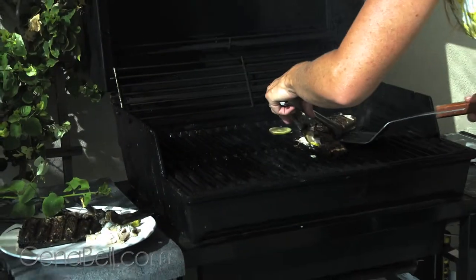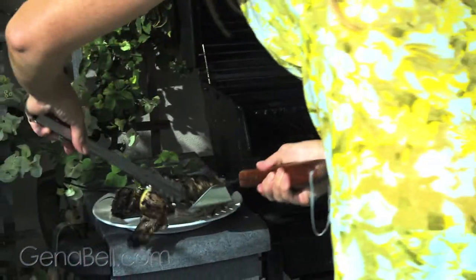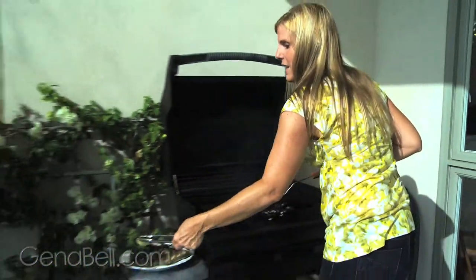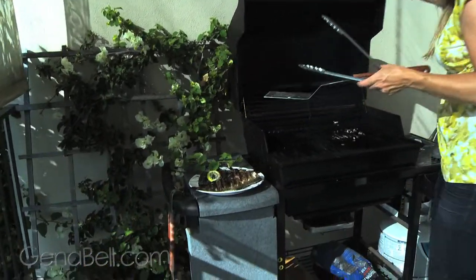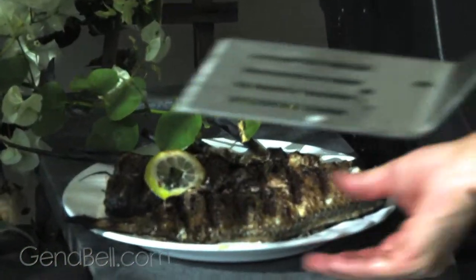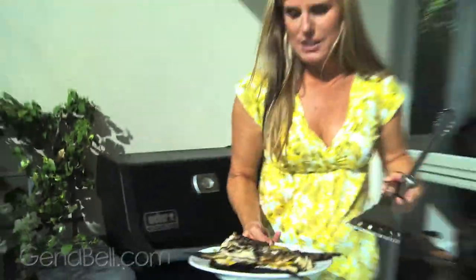Let's move our fish to a plate. This is what happens when your fish got too hot too fast, but still it's going to taste delicious. Put on our little lemon, turn this off, and we'll bring it in and drizzle it with the sauce.